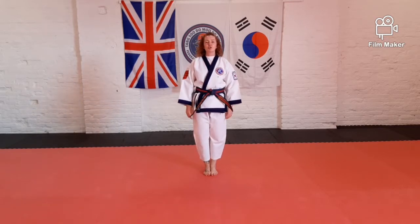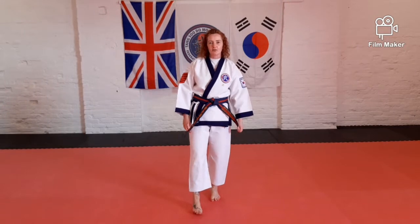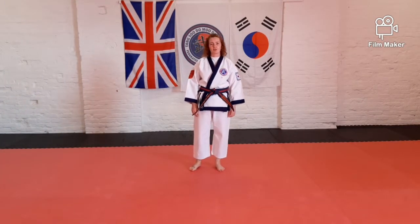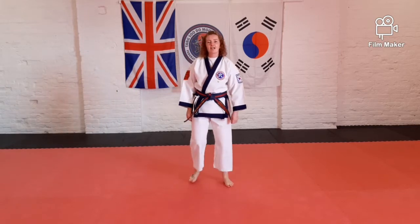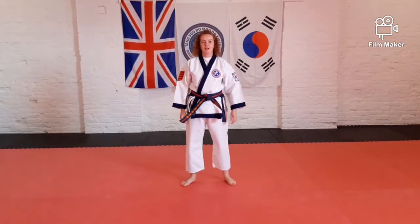We're going to start with a little bit of our listening skills and memory skills to warm ourselves up and get started. Every time I say one, you've got to touch the floor. Are you ready? One.